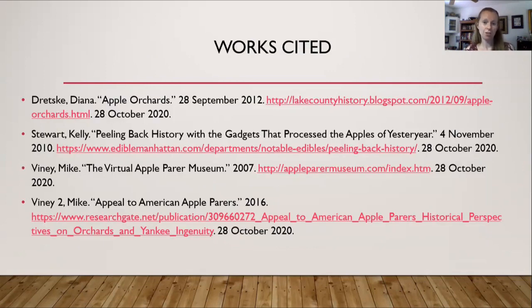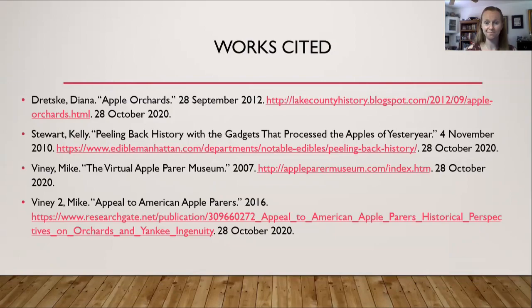If you want more information, here are some websites to look at. The paper referenced earlier — on the appeal of American apple parers — is the last link. And just a reminder, please subscribe.